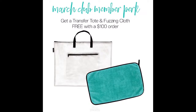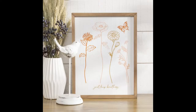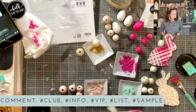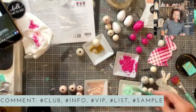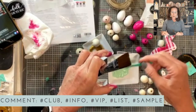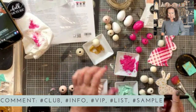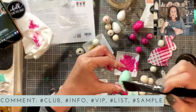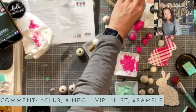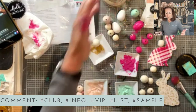This is the transfer for March — you get the transfer and three packets of paste every month. It's $21.99 a month. If you want more information about the club, just type 'club.' If you're my club member, I have Club Couture Member Day on the 10th of every month where you get extra discounts and perks from me, plus when you join my club I give you a mini toolkit.